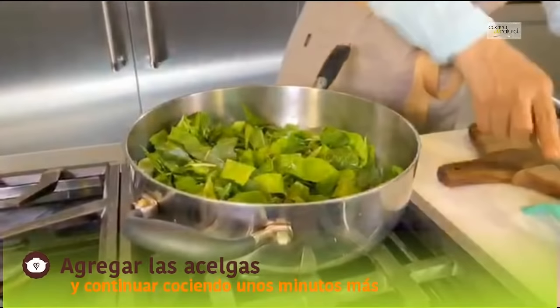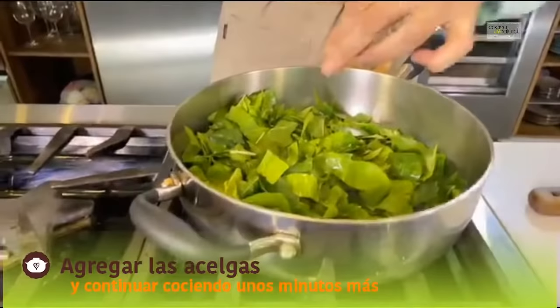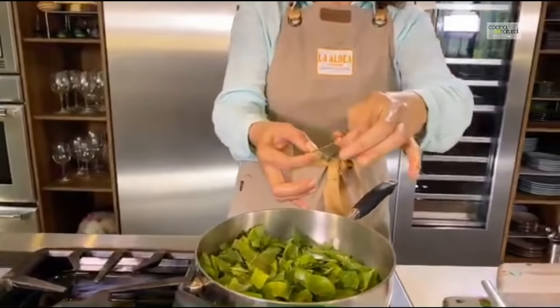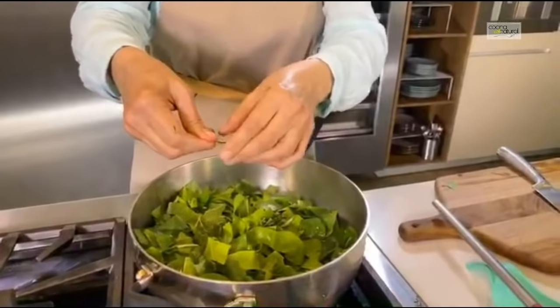Mientras voy a agregar esta hierbita que es el tomillo — igual la tomamos de la punta y le damos hacia abajo para que suelten todas sus ramitas. La puntita se puede echar completa. Tomamos la ramita del tomillo fresco de la punta hacia abajo para que se caigan todos los tomitos. Luego le quitamos la puntita, pero a estas ramitas no se les deja, porque esto se estorbaría en el guiso.